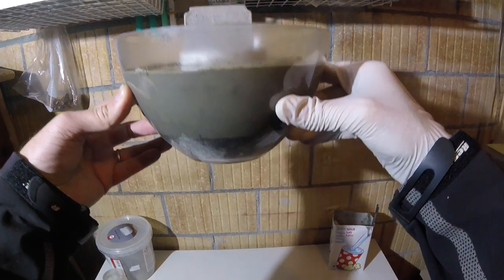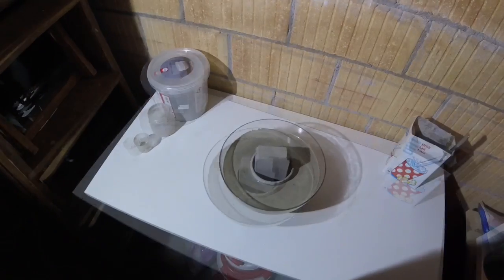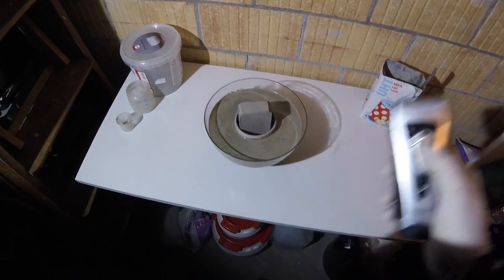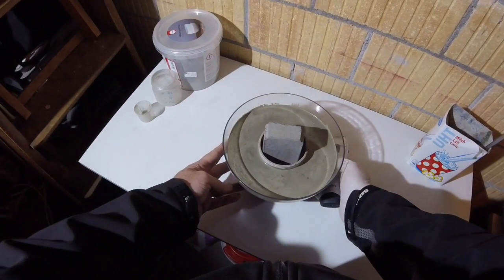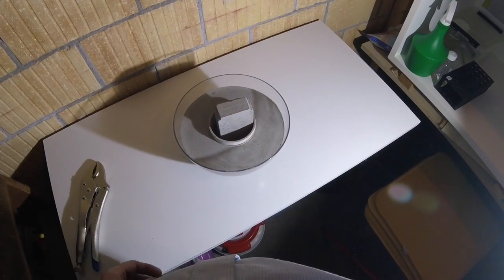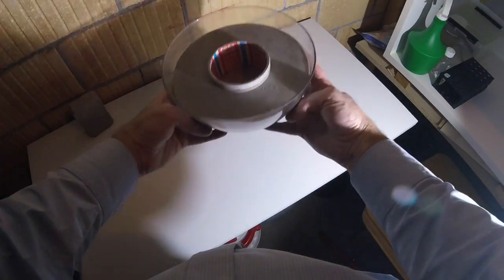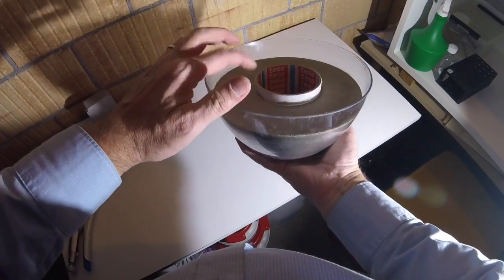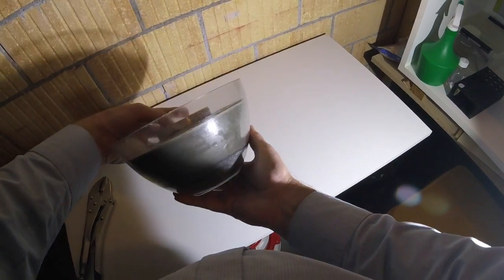Now all the concrete is within the mold and you can start again removing the air bubbles. I usually use a razor for this. After the required drying time, maybe a day or so, you are ready to take the form out of the mold.